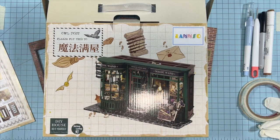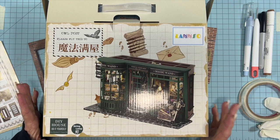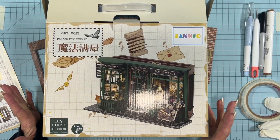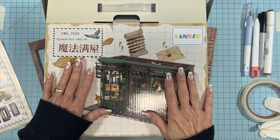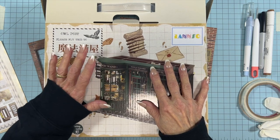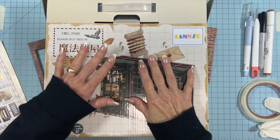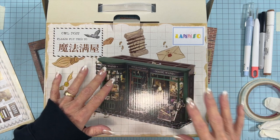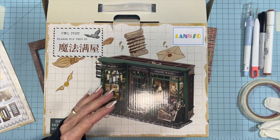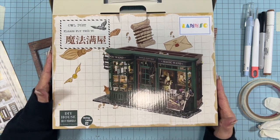Hello everyone, welcome to the Covered Chipboard. I'm Terry, and today starts the beginning of the build for the Magic Shop, our first project in the 2024 craft-along series. I hope you were all able to get your kits, but if you weren't, don't worry. I'm setting this up so that you can work at your own pace.